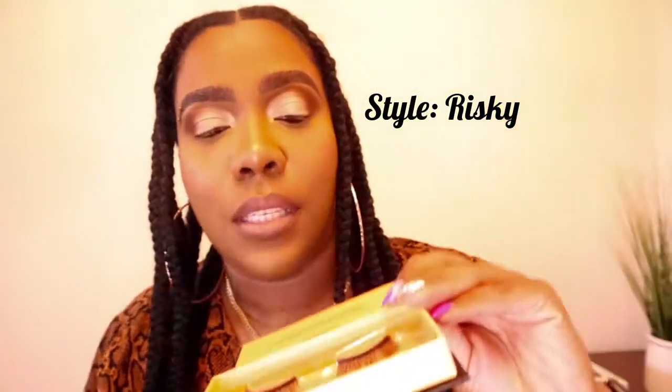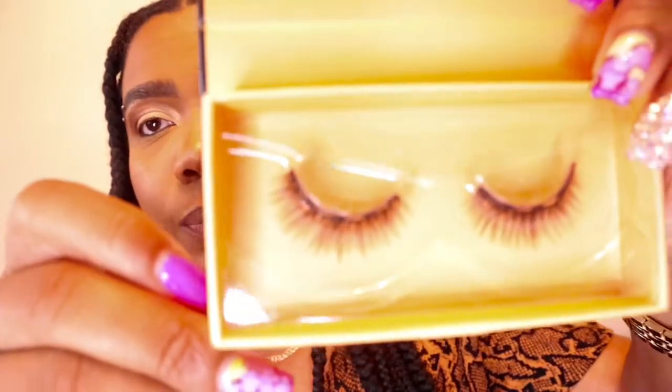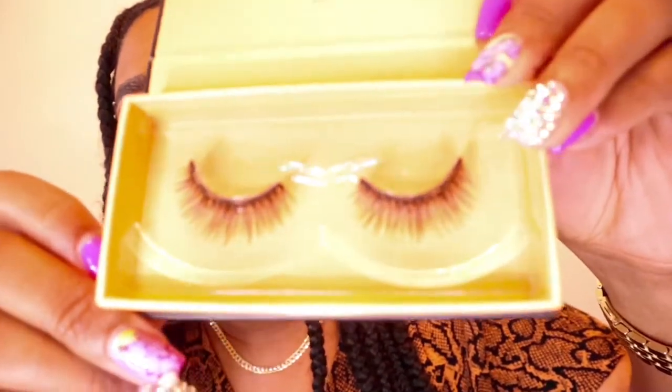These are the lashes — this doesn't do them any justice, but you'll see them when I put them on. They're gorgeous. Let's see what the liner looks like. I'm finishing up the look. I'm gonna add a little gloss — actually, I'm scared to, so I'm not going to. So you put the liner on first.